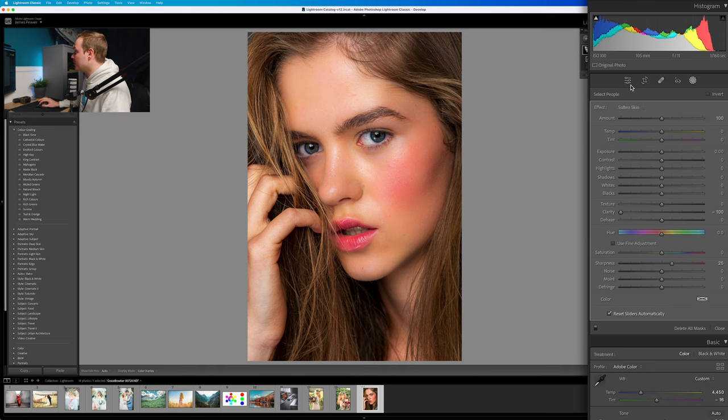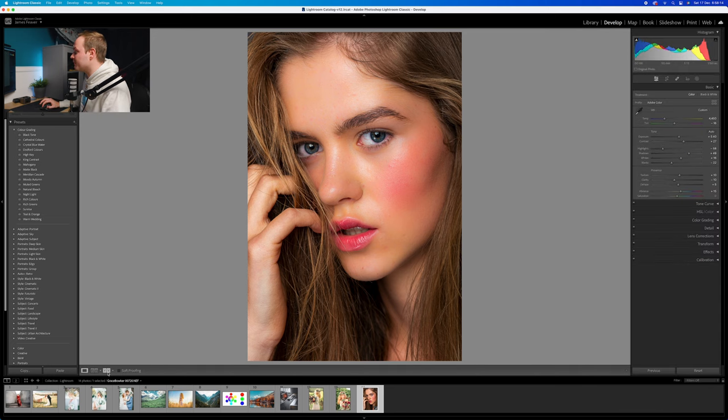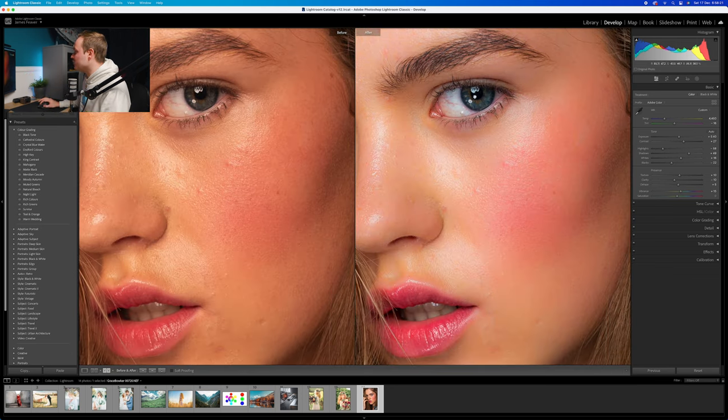Let me go back to our Basics panel and show you the before and after. The before is on the left-hand side and the after is on the right. If we zoom in, you can see it has really softened that skin. But before you use this effect, I'd recommend going into the Spot Healing Brush tool within Lightroom Classic and removing any larger spots and blemishes on the skin first — it will create a smoother result overall.